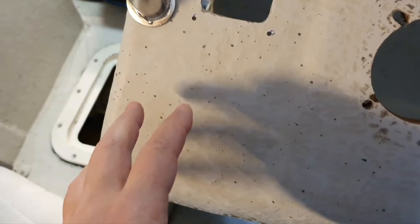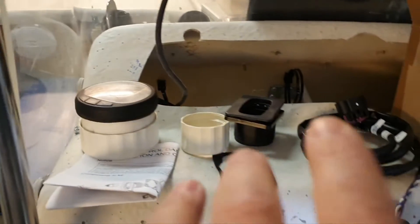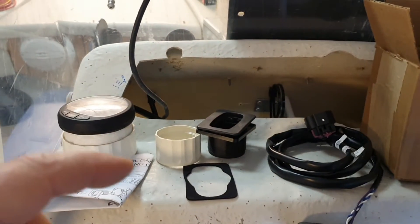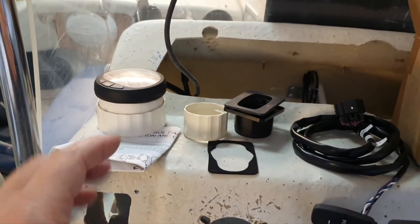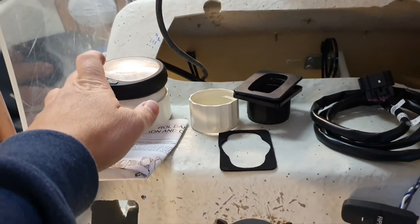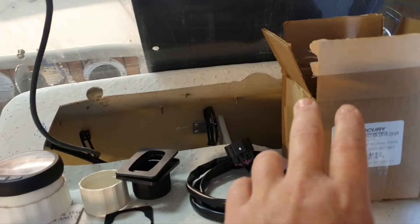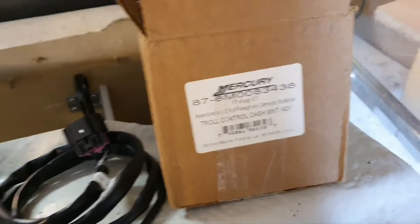I want to install the buttons here, where I'll be sitting most often — especially once I install an autopilot on this vessel. I have a full autopilot installation guide on my channel. Since you'll need to click these buttons quite often to maintain speed, having them in a convenient location is essential.